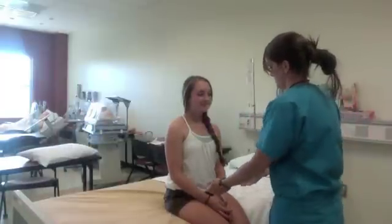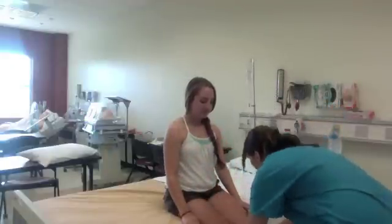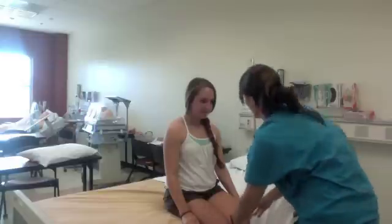Begin by inspecting and palpating the arms, legs, and knees. Then look at the appearance and assess the legs and knees for temperature.